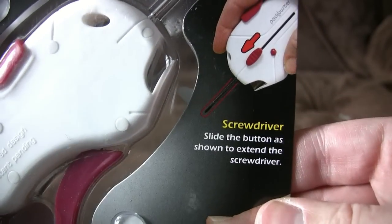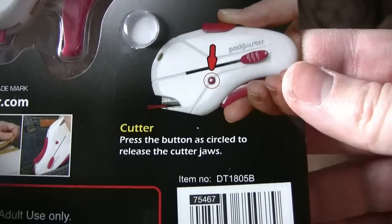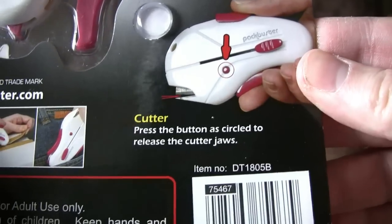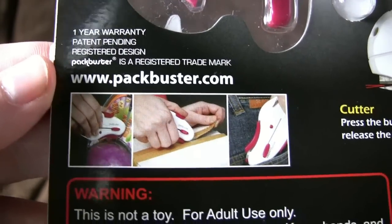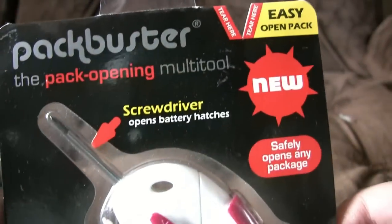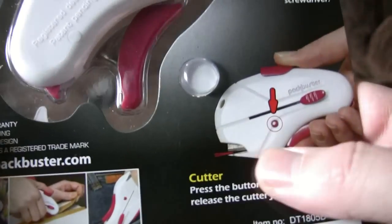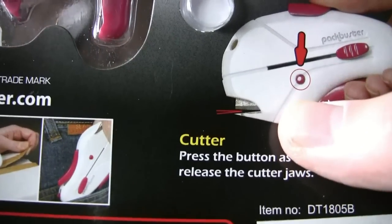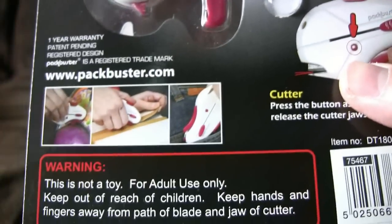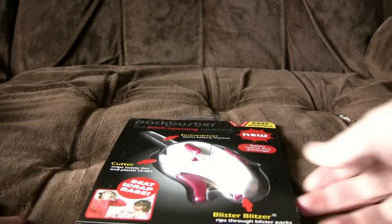Screwdriver — slide the button to extend the screwdriver. Then watch as it snaps off. Imagine. Cutter — press the button to release the cutter jaws. Release the cutter jaws — for a moment you can feel like a James Bond villain. One year warranty. Registered trademark of who? Doesn't actually give you a company name. Presumably Pack Buster is the company. Packbuster.com — wonder what's there. On the cutter, it's quite blatantly really rusty. The actual blade is incredibly rusty on the promotional photograph. That's not boding well, is it? I'm getting some weird memory of a song called Bload and the Giant Bee — I'm going to have to look that up on Google afterwards.